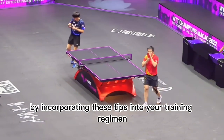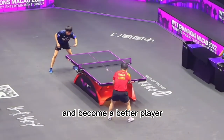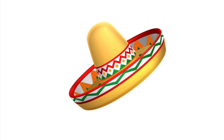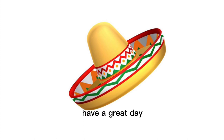By incorporating these tips into your training regimen, you can improve your table tennis game and become a better player. If you liked this video, watch one of the videos that pops up on the screen. Subscribe and become a member of the channel to show your support. Have a great day.